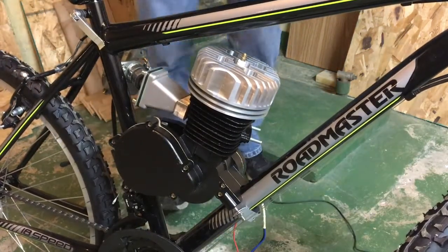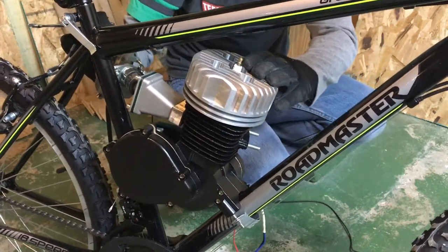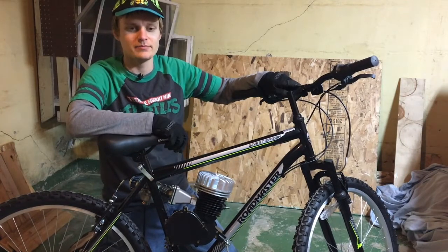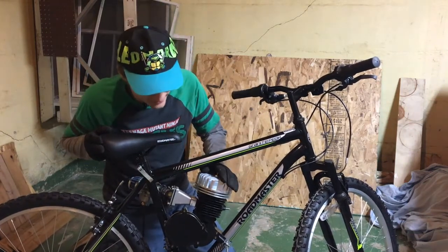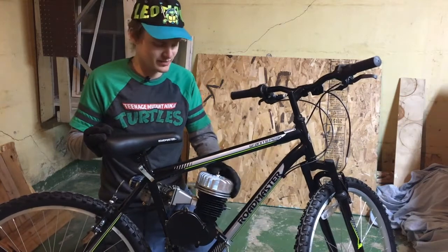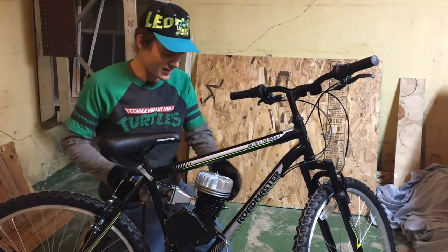Okay, there we go. That is the motor on the bike. This is looking pretty awesome to me now. It's definitely got me excited to keep going and getting this project done so I can actually ride this. This looks awesome.